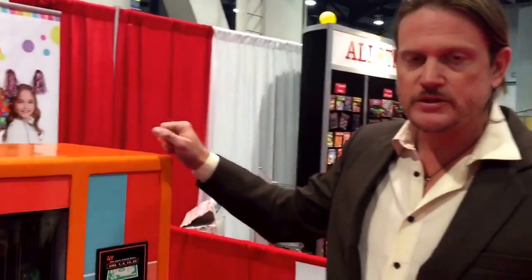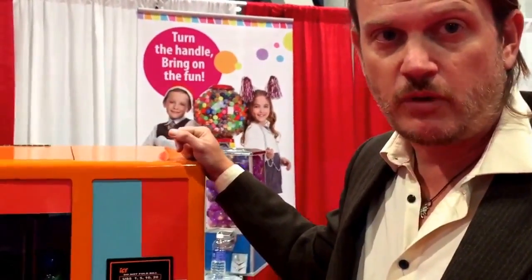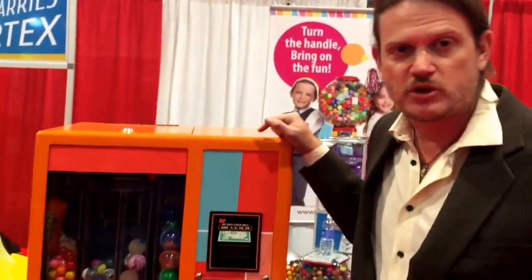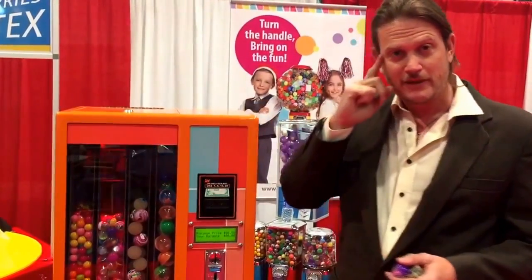This machine is our newest entry into the bulk vending market. We believe it's going to change the way bulk vending works. We're very excited about our machine. We'd hope that you would come check out our machine at www.globalgumball.com. Thank you.